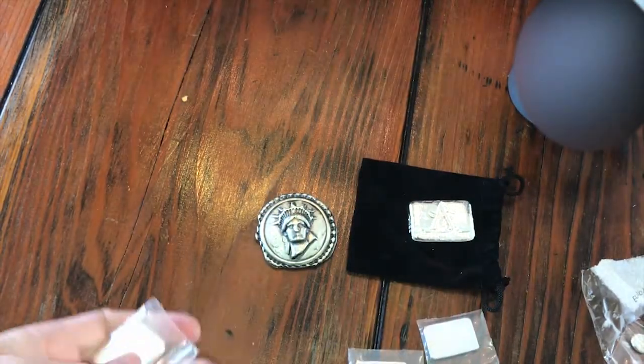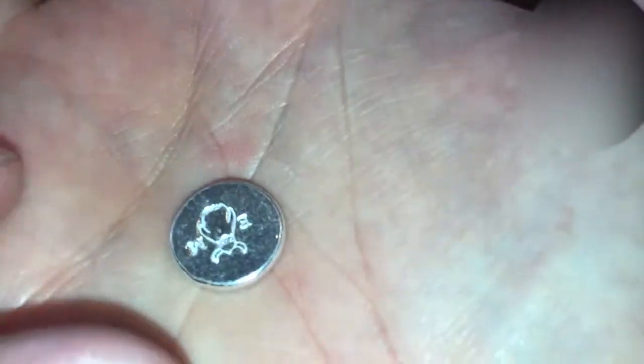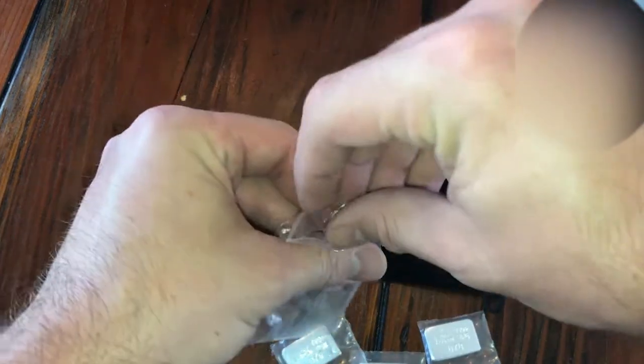So we got three of the bars. We got number 77, one ounce. I got 78 — I got sequential, that's nice. And then I got 79. You guys all know I love fractional silver. These were two little small buttons — I wanted to get a couple and see what they look like. It's like their little guy, and it's a 10th ounce, 999 pure AG. Those are cool. Probably keep them in here so I don't lose them.